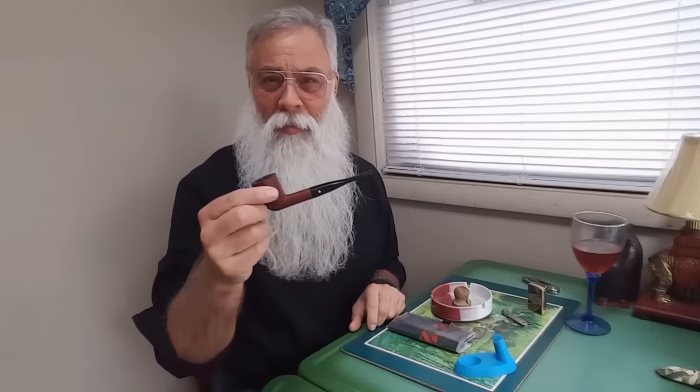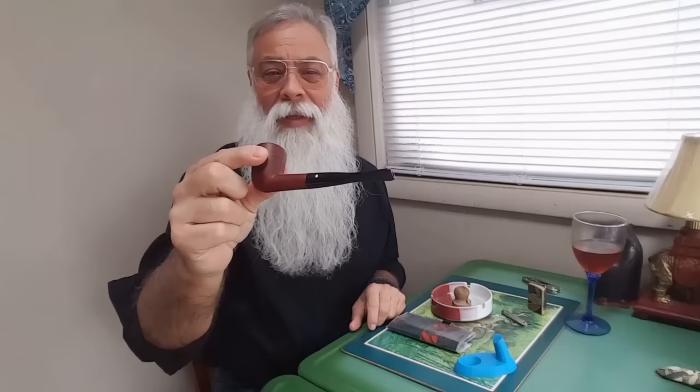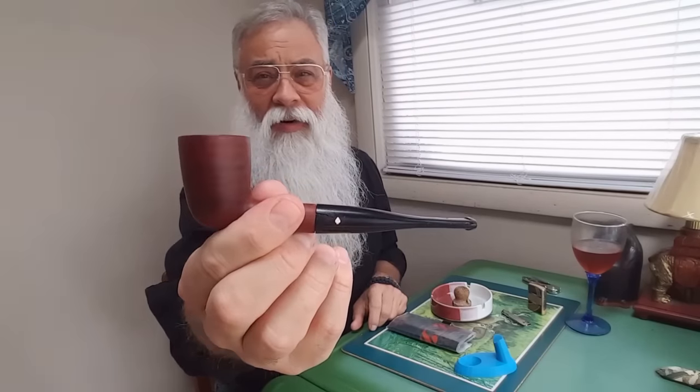Hi, the Sultan of Silver here with you, and we're going to go back in time. I'm going to be lighting up my very first pipe that I bought many, many years ago. This is a Dr. Greybow — a very typical first pipe for many.